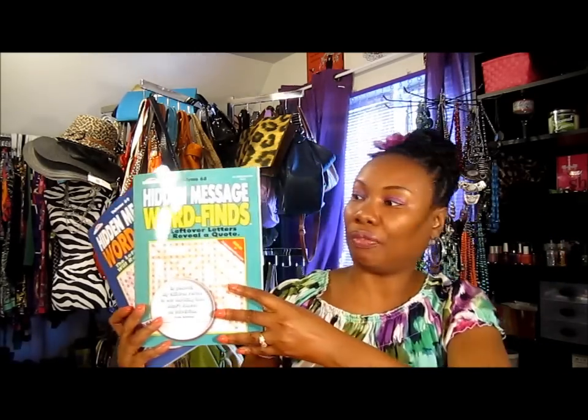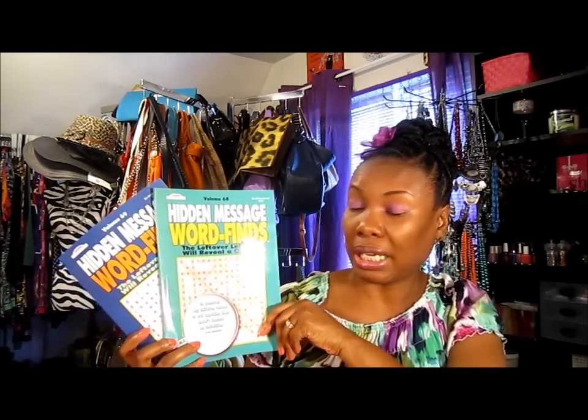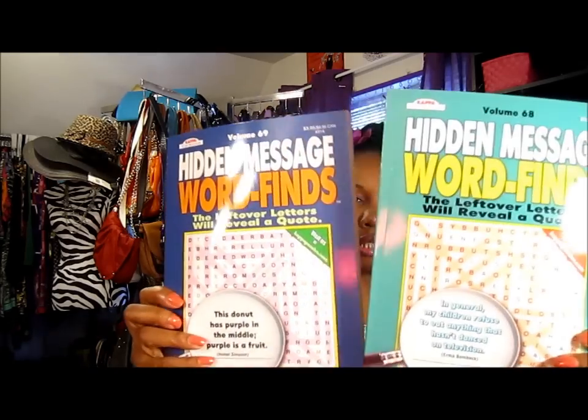I got two word find books because sometimes when I'm waiting between clients at work I need something to do, or I can use them at home if I get bored. Instead of running the battery down on my phone, I got two of those.